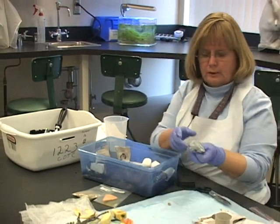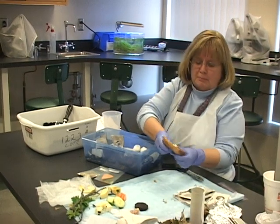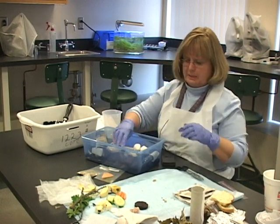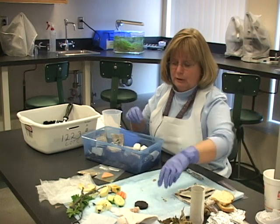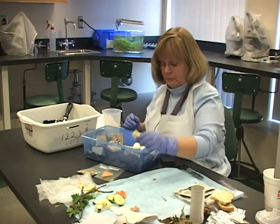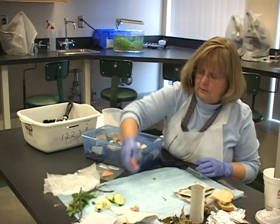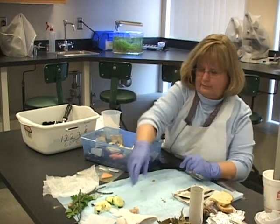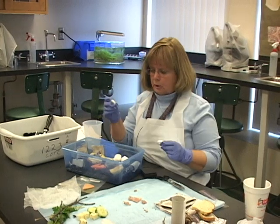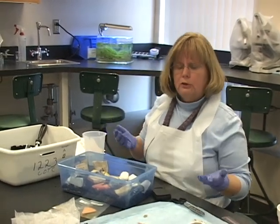Cotton balls. My dryer lint — I was doing laundry this weekend and thought I'd bring that along. A piece of bread; this happens to be multi-grain. I'm not going to use the whole thing, just a small piece — put a couple pieces in. Remember, you're measuring these before you put them in. An Oreo cookie. Apple core. A little piece of apple. Some apple peel. Four little mini carrots. And a couple pieces of mint — you might want to put one in without the paper and leave one with paper, just to see what happens.